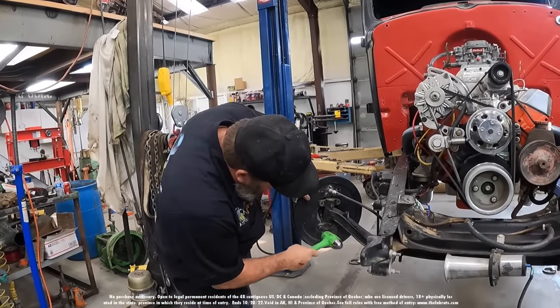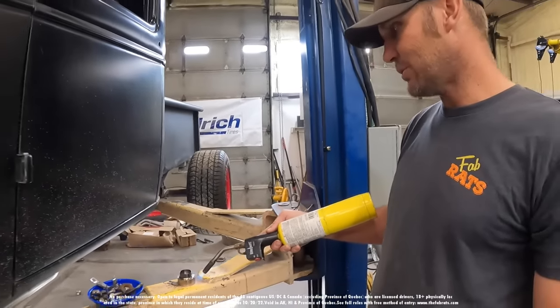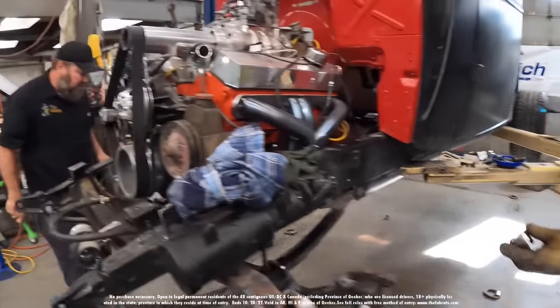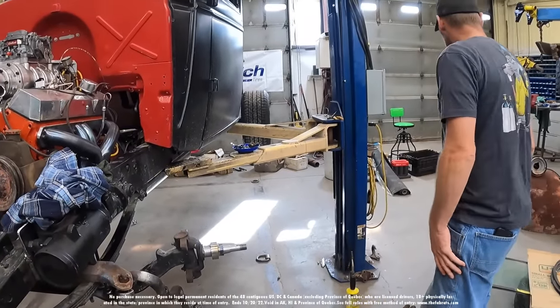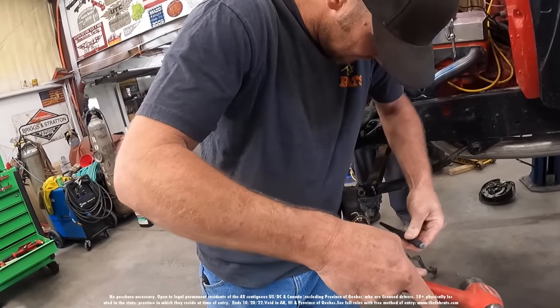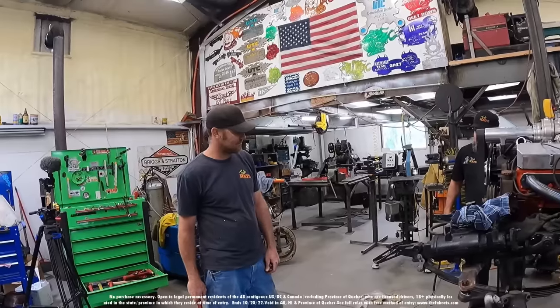We're getting there. The new collar is about warm enough to go right on. This one's the same way. Whoops, hot little mama. Did it even move? I was trying to put it on — I heated it up and it didn't go on.